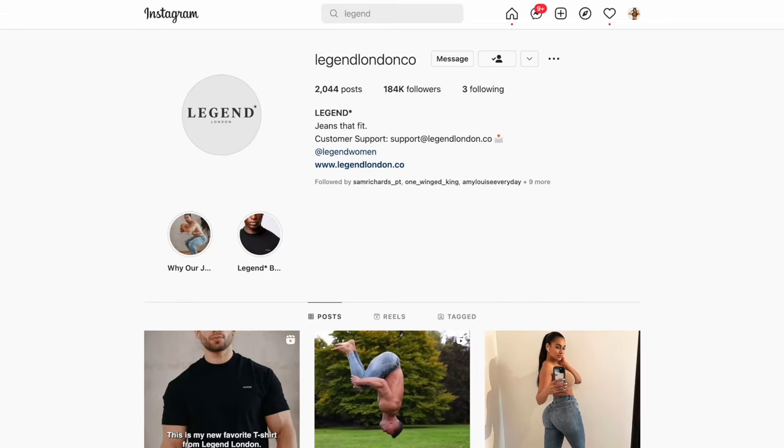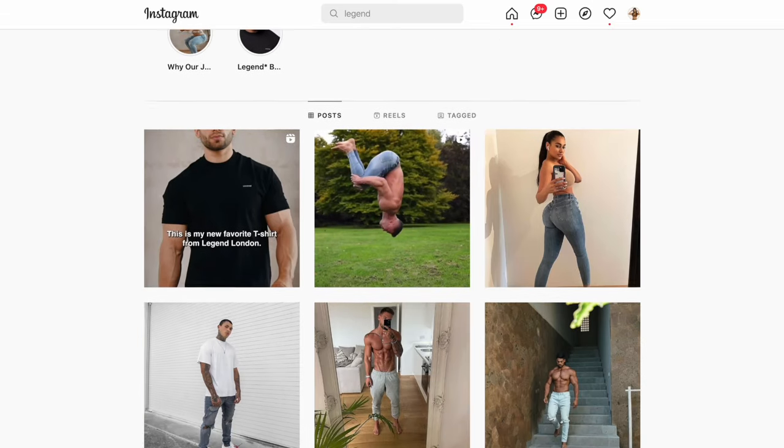In case you haven't noticed, I've been doing a lot of fall fashion lately. It's my favorite time of the year, it's my favorite fashion. So to mix things up so I'm not always wearing leggings, I try to intermix my fits with some jeans. This video is brought to you by Legend London — huge thank you to them for sending these pieces out my way to review. They specialize in both men's and women's jeans.